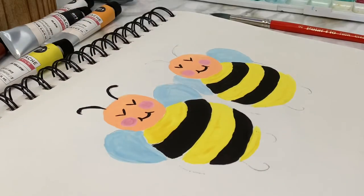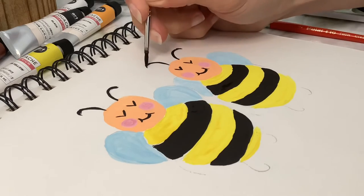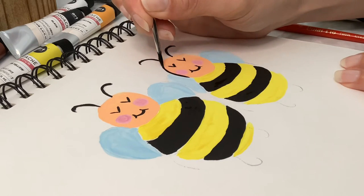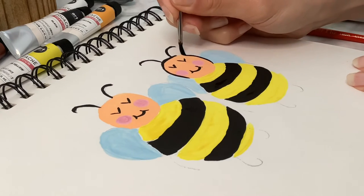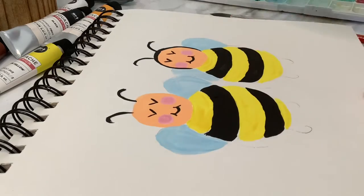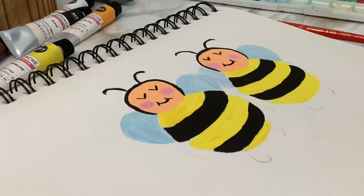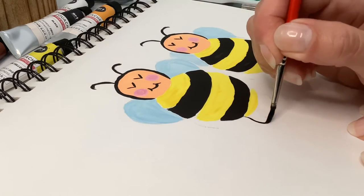The antennas are going to be black, and then I just traced around the shape of the heads and made them black as well. You're going to continue on and do the same things with the arms and legs.